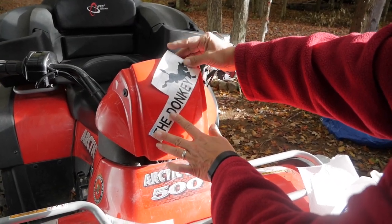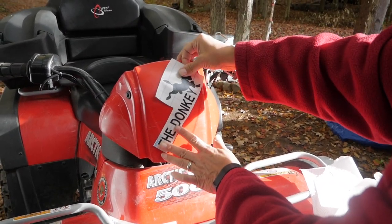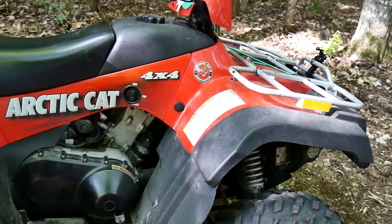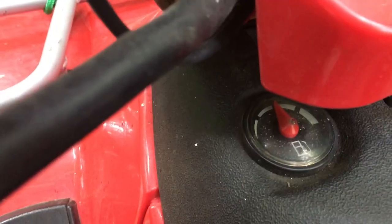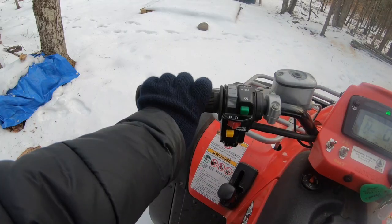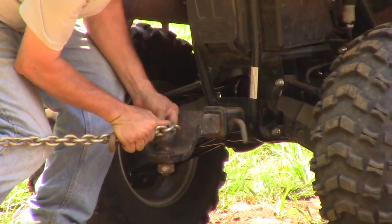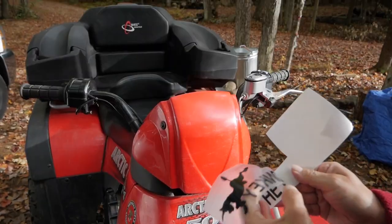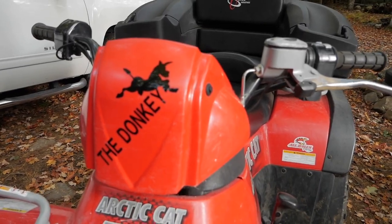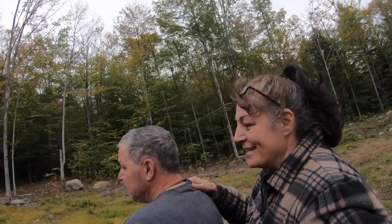What do you think? Like that, with the donkey straight up or low? I like it right there. Right there? Yeah. It is a little bumpy. It's perfect.